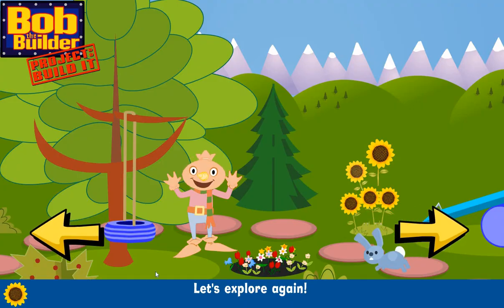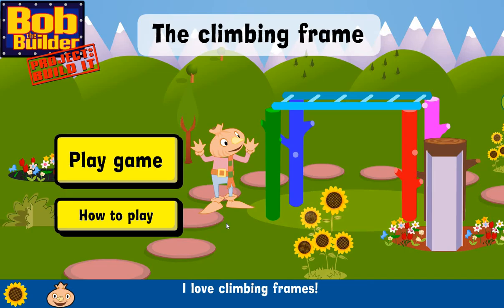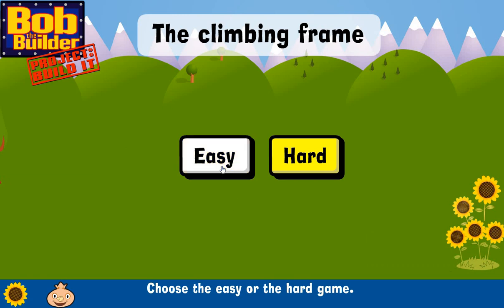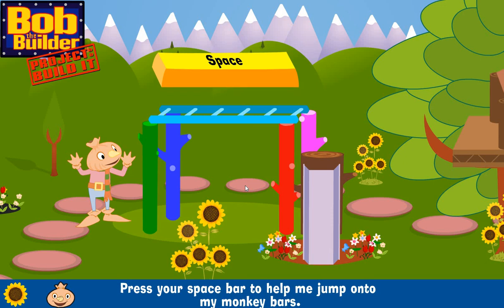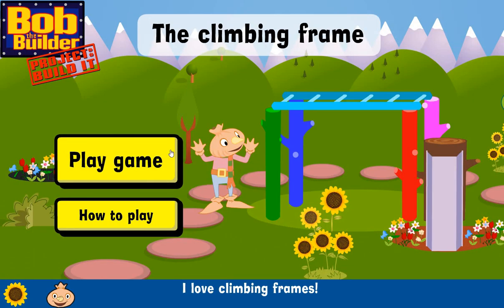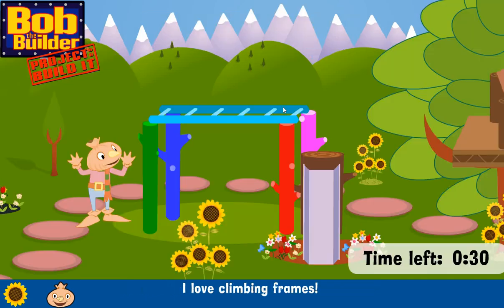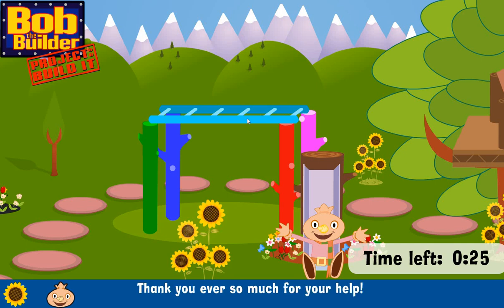Let's play! Let's explore again! Good choice — I love climbing frames! Choose the easy or the hard game. I can help you play this game. Press your space bar to help me jump onto my monkey bars. Press your right arrow key, then press your space bar, press your down arrow — whee! What fun! Thank you ever so much for your help. I love climbing frames — choose the easy or the hard game. I'm not helping you play, you're too clever! I love climbing — I love monkey bars! Whee! What fun! Thank you ever so much.